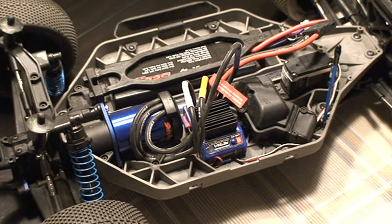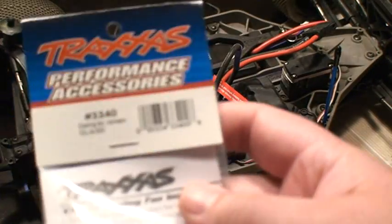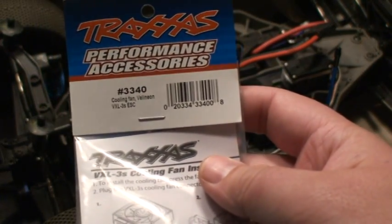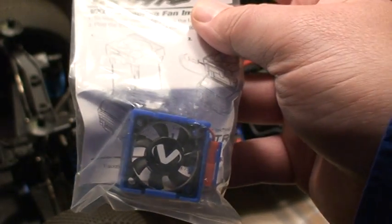Hello and welcome to another free tutorial video brought to you by RCNightmare.com. Today we're going to be taking a look at the Valenian Cooling Fan, the Traxxas Edition, part number 3340.